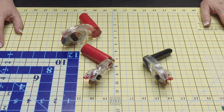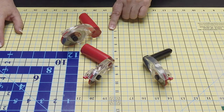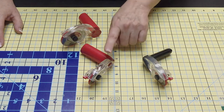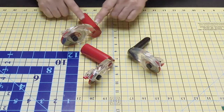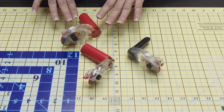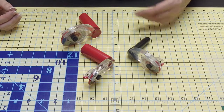I want to backtrack for a minute and talk about the Ergo Cutter. This is what Martelli is known for — we came out with this cutter years ago, long before I knew Martelli. We have a right-handed 45mm, a 60mm, a left-handed 45mm, and a left-handed 60mm as well. I've got videos that are going to teach you all kinds of things on the rotary cutter, but I want to give you some of the basics.